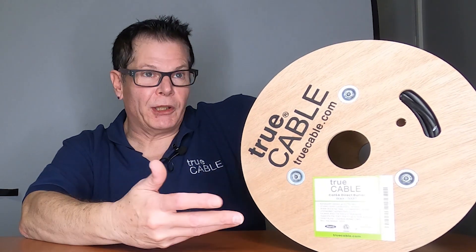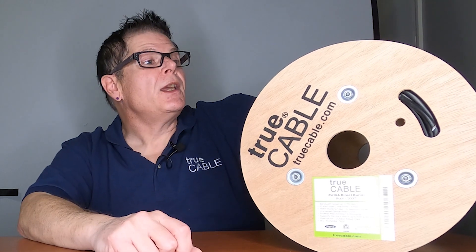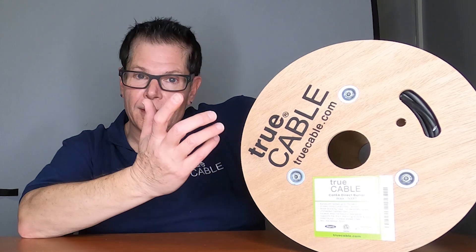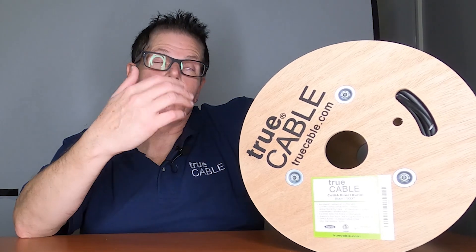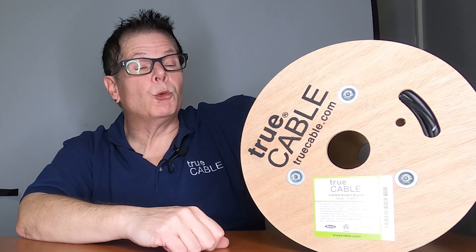The cable is suitable not only for outdoor installation in the sunlight, but also underground. Let's go ahead and take a look inside this cable and start talking about some of the accessories, plugs, and things you would use with it.